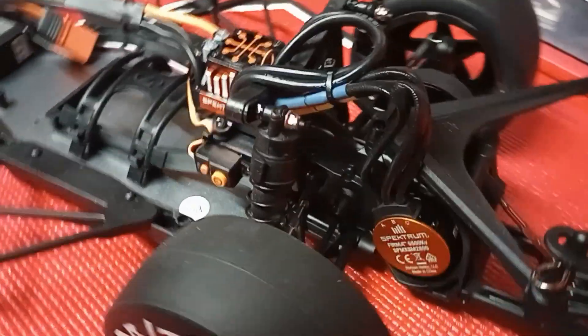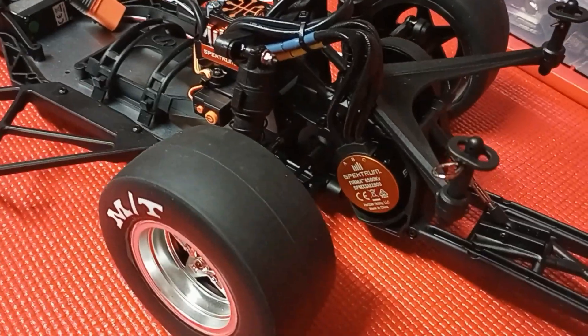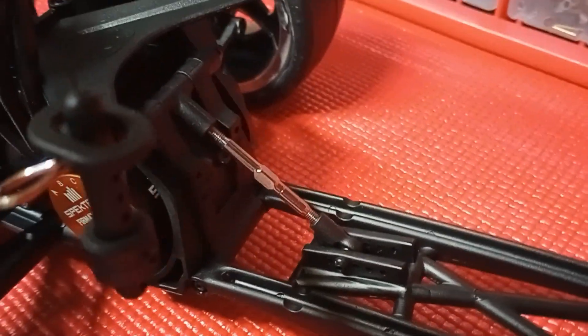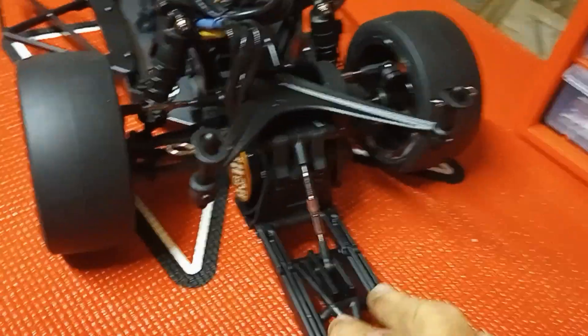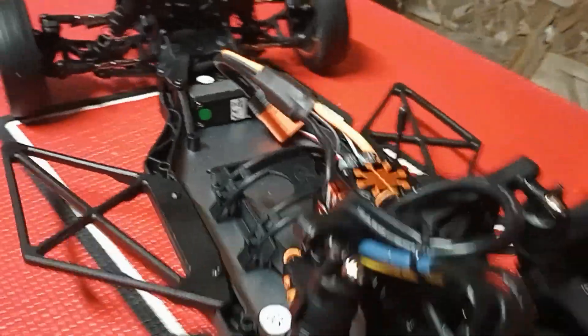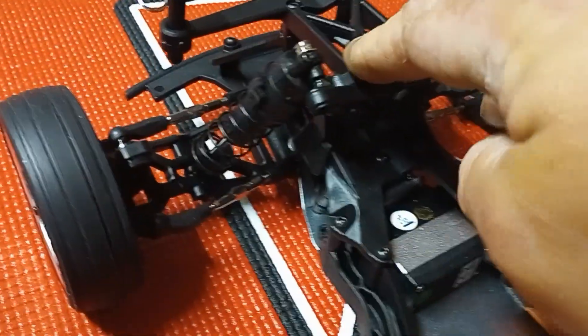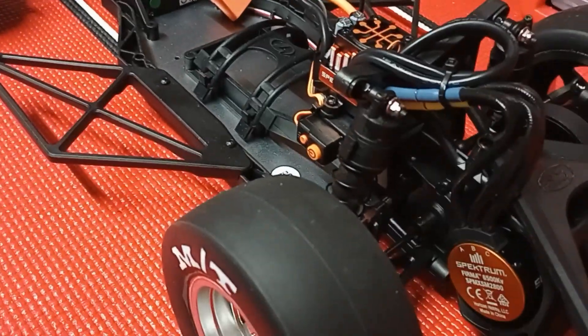Steel driveshafts out of the box from the factory — no more buying MIP shafts for a Slash or any other platform. This thing is cocked, locked, and ready to rock. The wheelie bar is fully adjustable with several adjustment points on the mount, and it's a turnbuckle setup so you can really dial it in. There are some limiters on the rear shocks, which is surprising — that's all the travel you have, just standard short-course truck shocks. The front end has plenty of compression; the rebound is fairly quick, and I think I can tighten it up if I need to.